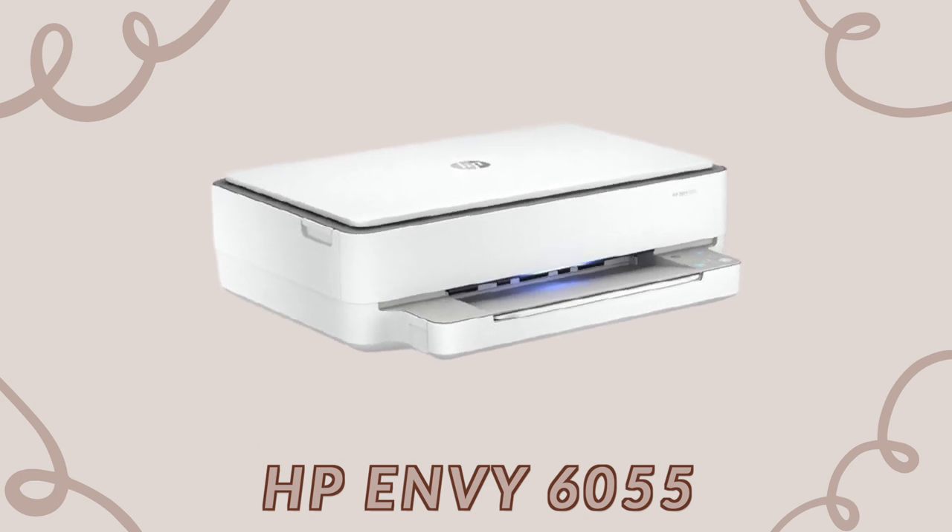The program I use is Procreate — it's a 10 out of 10, super user-friendly, and you can do so much with it. I print and cut all my stickers myself. It takes a little trial and error, but with the right supplies you can print and cut amazing stickers at home. For printing supplies, I use the HP Envy 6055 — hands down the best affordable printer. It's only $130 and it is absolutely amazing.